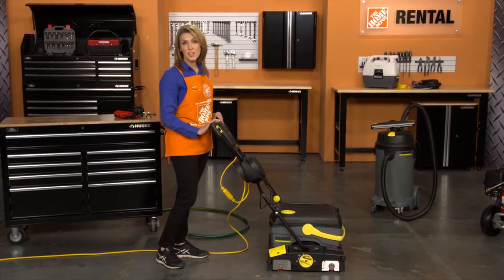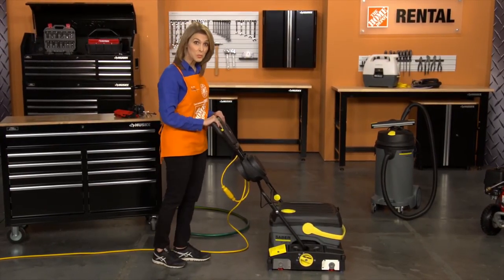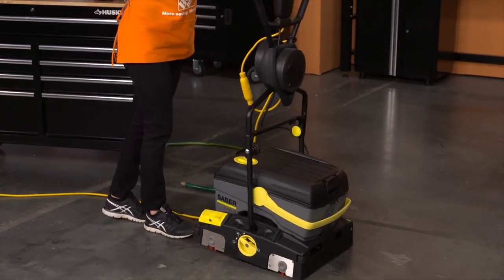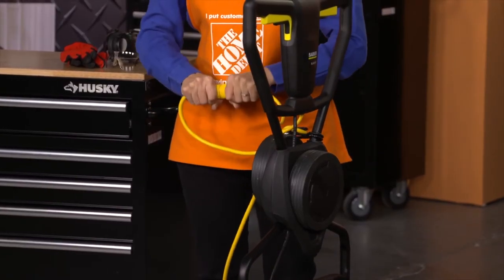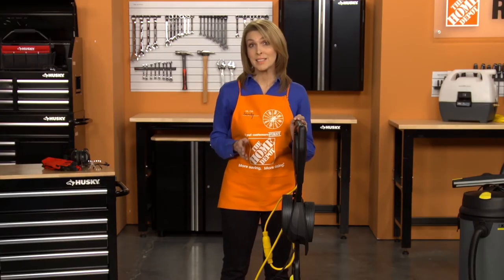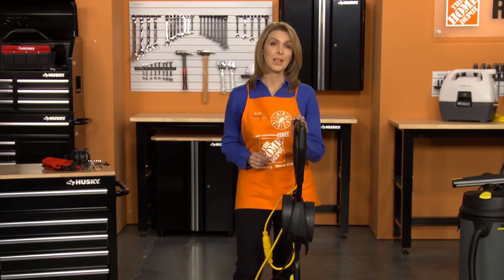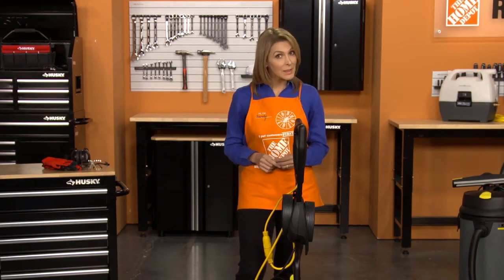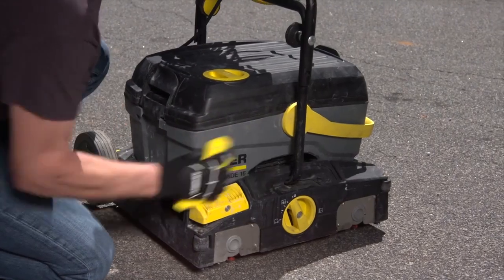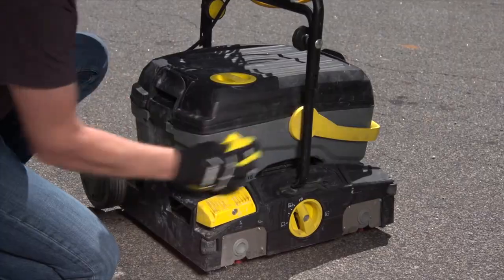When you're ready to return the unit, press the yellow pedal to raise the vacuum bar. Place the handle in the vertical position, then unplug the power cord from the grounded outlet. Be sure to empty any remaining solution from the solution tank, rinse the tank thoroughly with clean water, and replace it back on the machine. Wipe off the unit with a rag and reinstall the transport wheels.